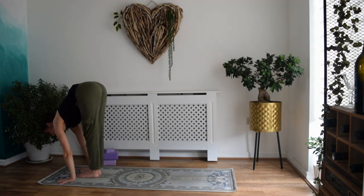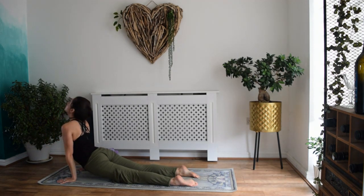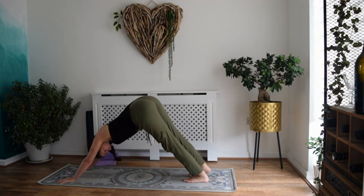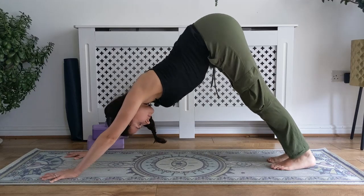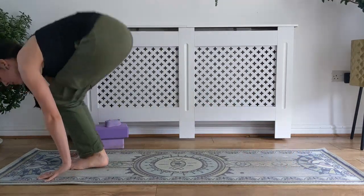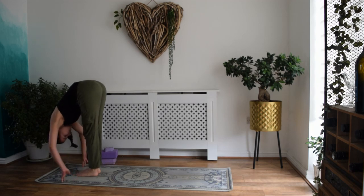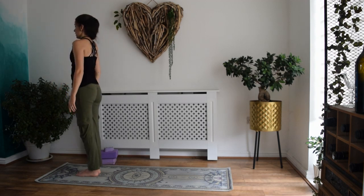Last round — inhale, exhale, inhale, exhale. Holding for just a moment — remember you can always drop to the knees or come into a child's pose if downward facing dog feels too much. Then when you're ready, inhale, look forward to the space between the hands, step or float. Coming into the halfway lift, exhale, chin to shin, crown of the head releases towards the earth. Inhale, come all the way up, lengthen, low belly in, tailbone down. Exhale to release into samasthiti.